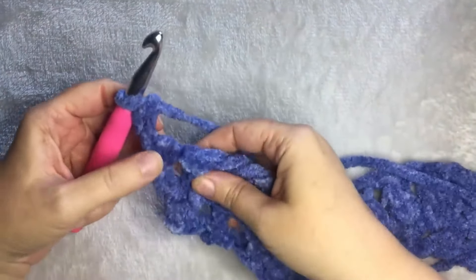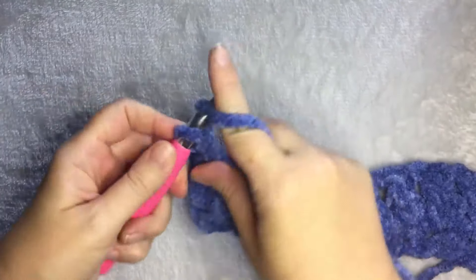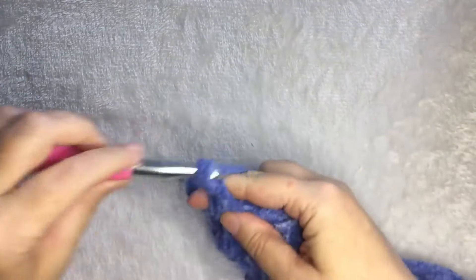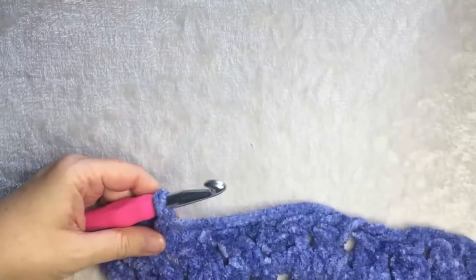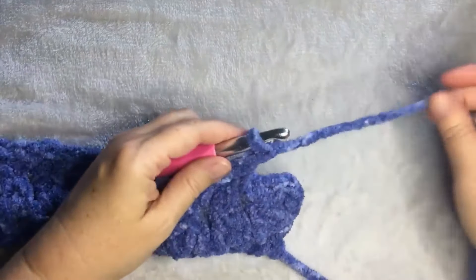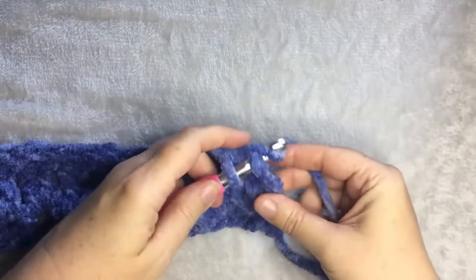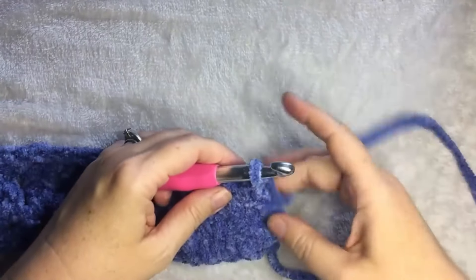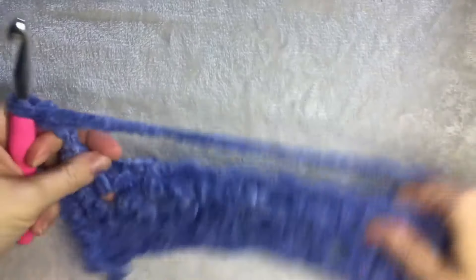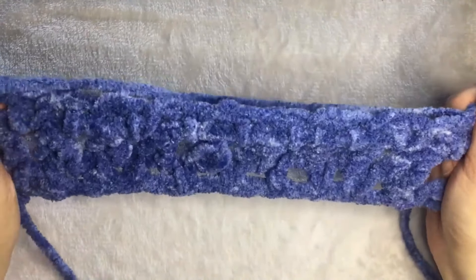This row is very similar to the first row. You are going to single crochet in each chain one space, followed by a chain one — single crochet in the space, chain one, single crochet in the space, chain one — and keep repeating until the end of the row. In the last chain one space, do your single crochet followed by a chain one. Then your last stitch is a single crochet in the last stitch on top of the double crochet from the row before. Then chain three and repeat the cluster row — the second and third row — until you have the height or length of the blanket that you would like.